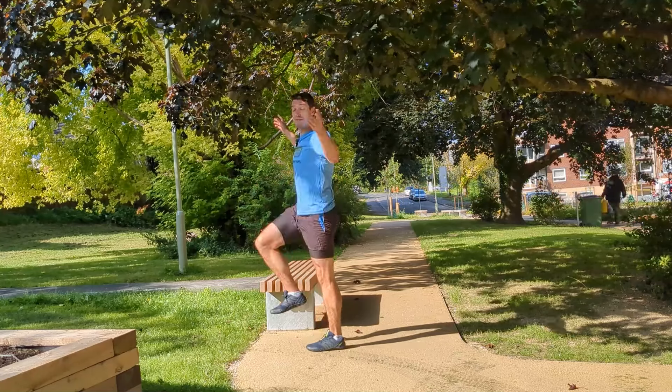Level three is your regular star jumps — feet together, hands by your side — one, two, three, four, five.